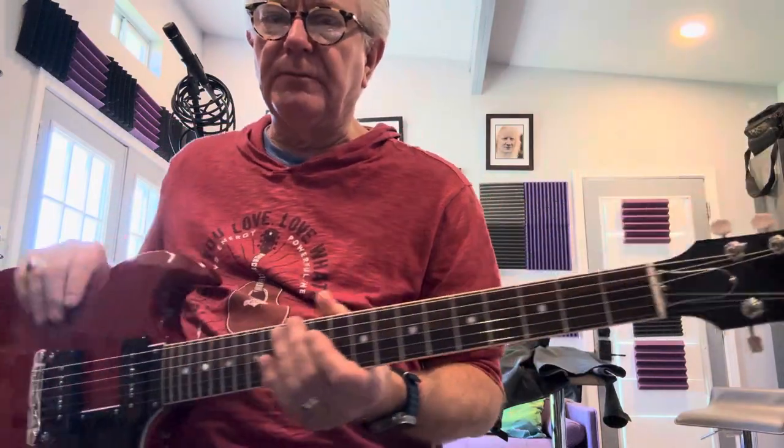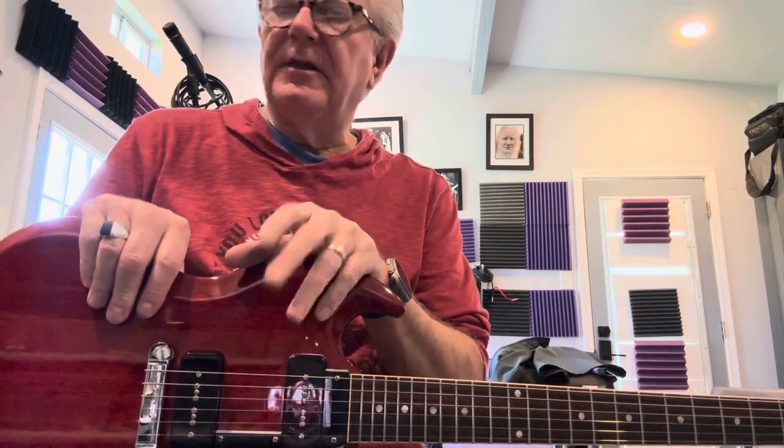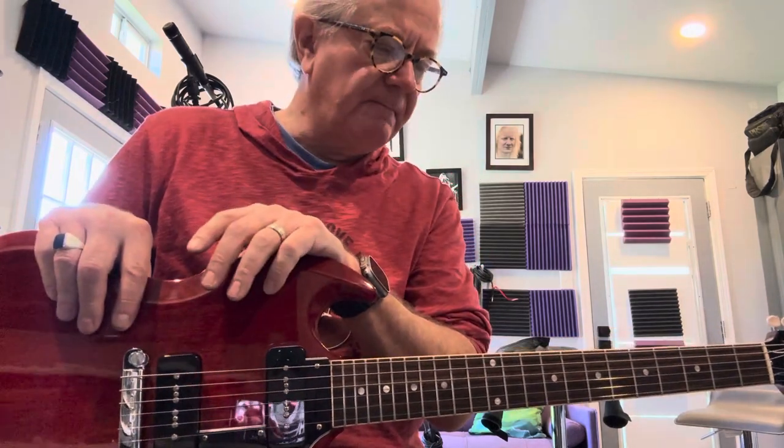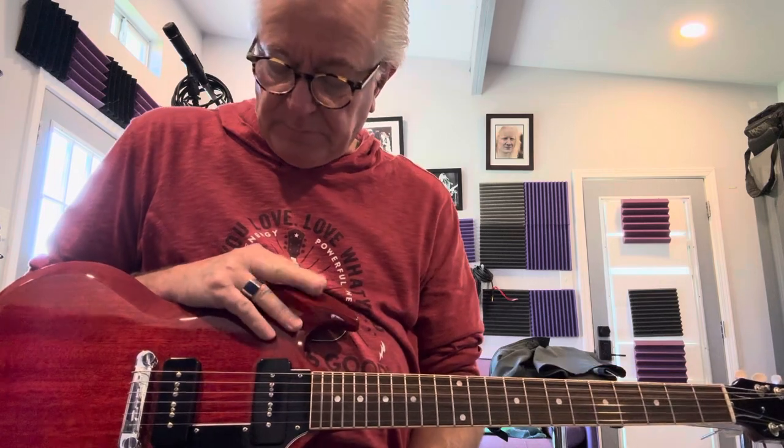Hello. I promised you a follow-up video on the Gibson SG that I had purchased from Sweetwater with P90s. I did a short reel on it, and then in my last video I talked about when it was delivered from Sweetwater — the action was just stupid. So I had issues with it and had to take it to get set up.